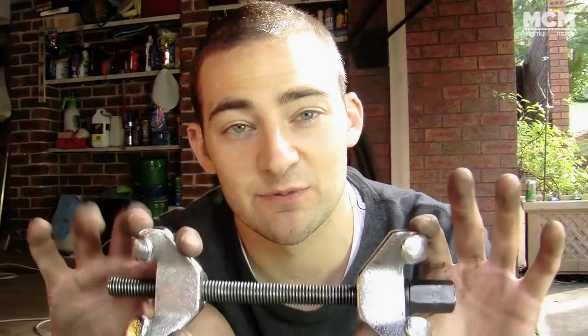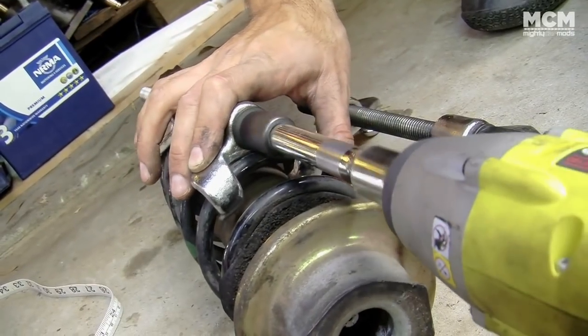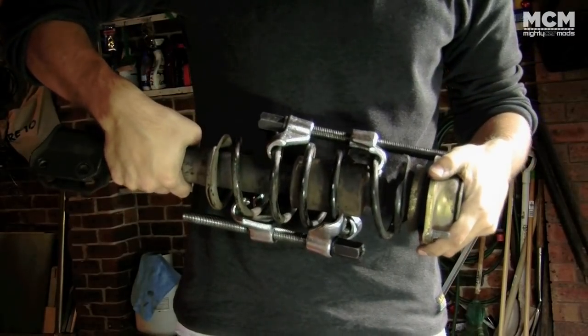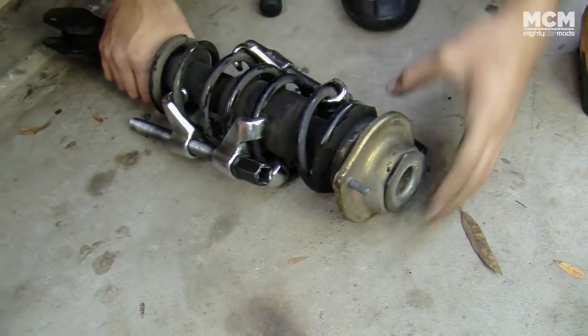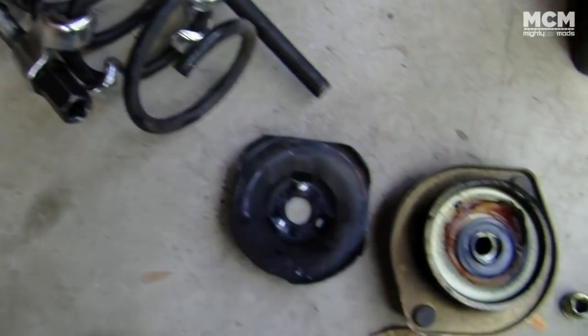There's one tool you must have when you change springs and that is a set of spring compressors. That takes the tension off the spring, meaning you can take the top hat off without it exploding and killing people. It's a good idea to use a spring compressor on each side of the coil. Some springs are under a lot of compression, so make sure the top hat feels loose before you take it off.